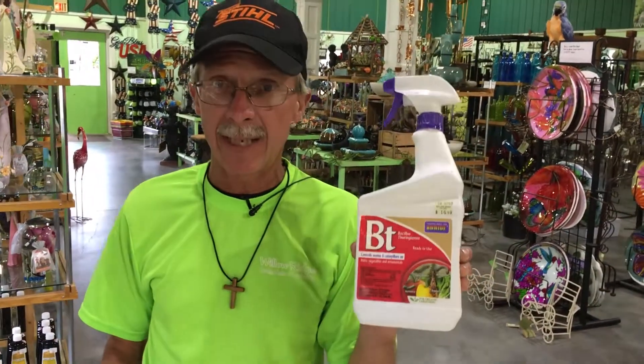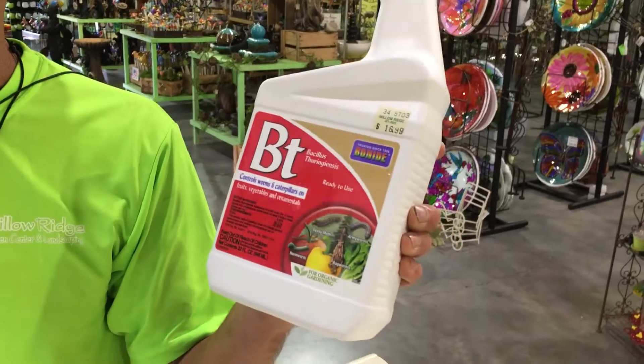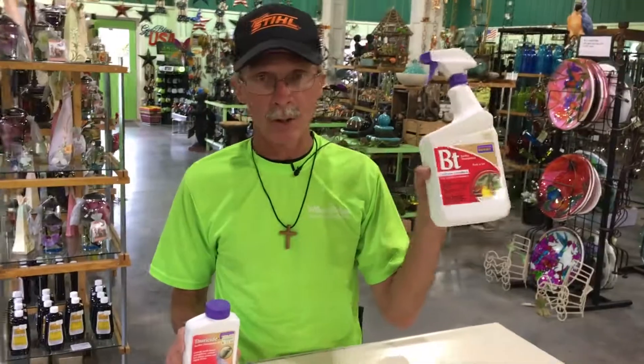If you want to go all organic, you want to use Bt. This is a bacteria — it's Bacillus thuringiensis — and this one is ready to use. This one is a concentrate. We have it in both kinds: either the concentrate you mix with water, or the ready-to-use you just spray on.